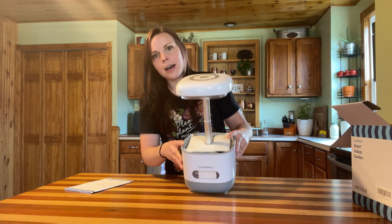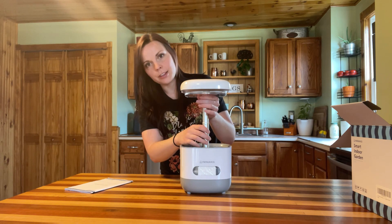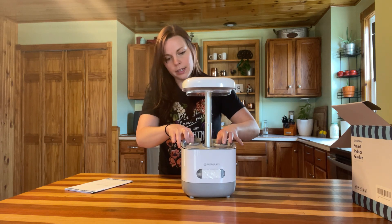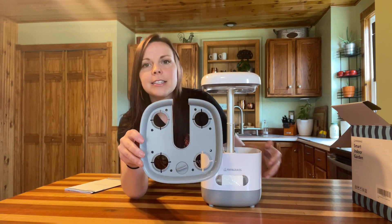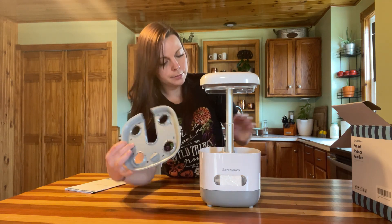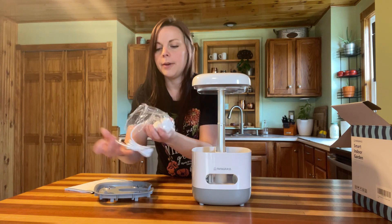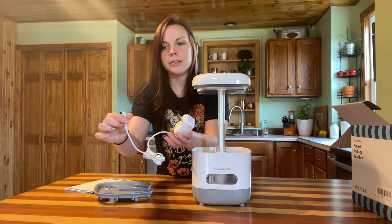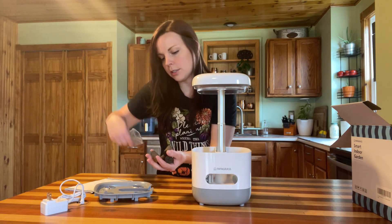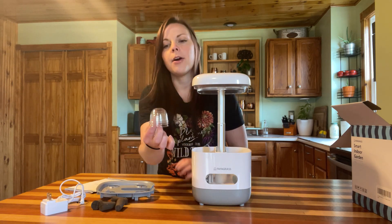Here we have the light bar, and it's pretty much assembled already. There's a little padding so we'll take that off. The light bar and the rod that holds and extends it are already put together — a lot of other systems require you to do that yourself. Then this is our top plate, which has four spots for planting, so you'll have four pods for this unit. Inside we have all our goodies: first our plug, and next our soil sponges — they give you just enough to fill up your system once.